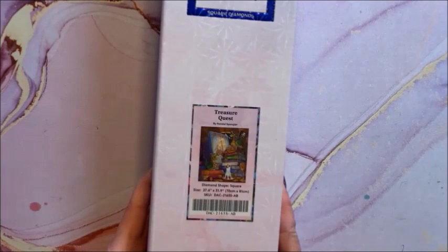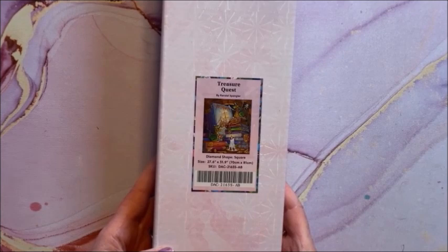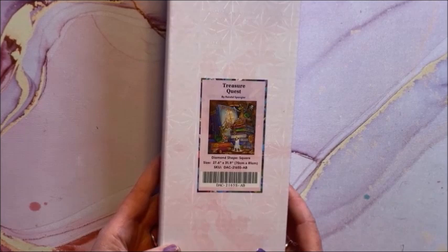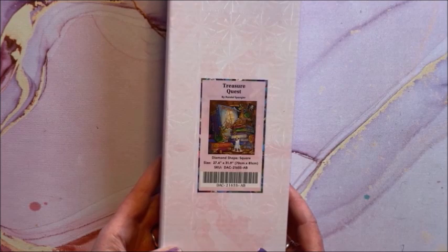We have Treasure Quest — this is a newer one from Diamond Art Club. It is a square, 70 by 81. We have our draglings being pirates fighting with their swords.